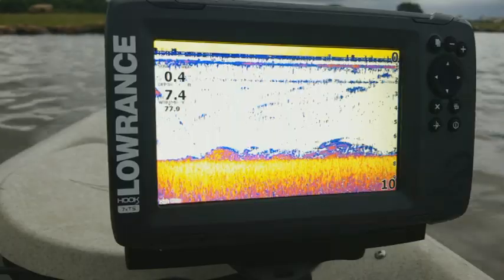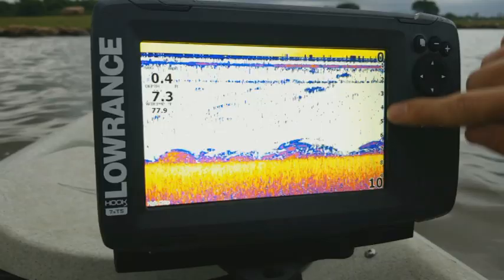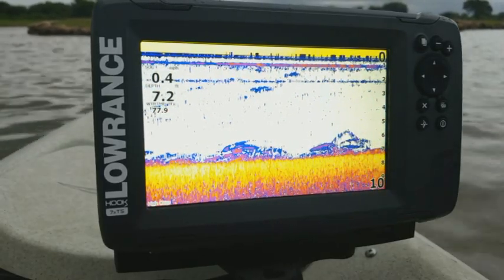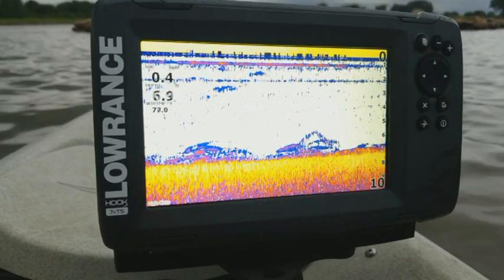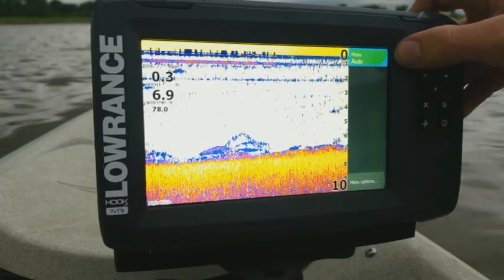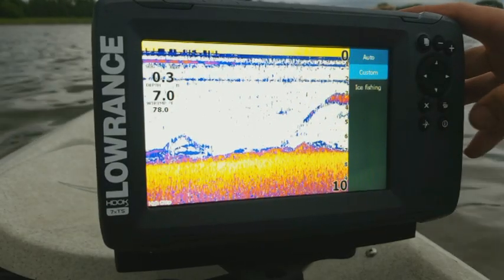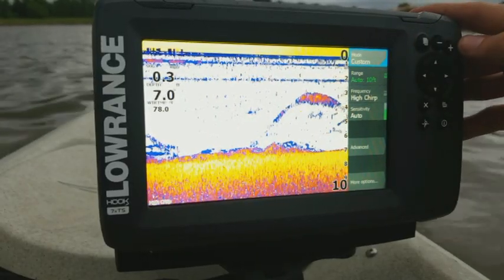We're going to go ahead and get started. As you can see, we're looking at our sonar screen right here. You see your depth scale on the right-hand side and your overlays that have already been preset. The unit is going to automatically default to auto mode. When we press our enter button, we're going to see it says mode auto. We want to press enter so we can switch it over to custom mode. We go down to custom, press enter, and now you can see all these extra options that show up on the screen.